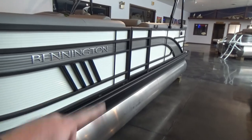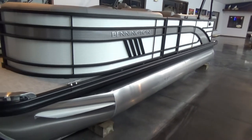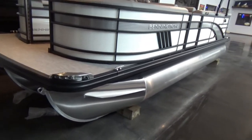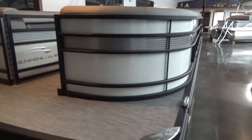You can see the new style lines here on the front that designate the L-series for Bennington. The boat does have dock lights on it, and all the stuff you need to run on Lake Erie. There's a lot of detail there that we can get into more in another video for you.